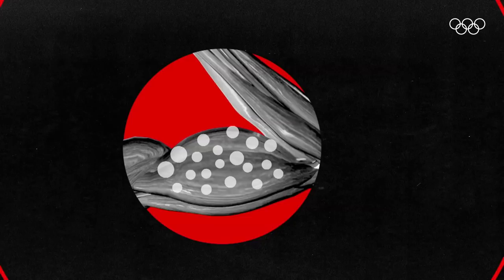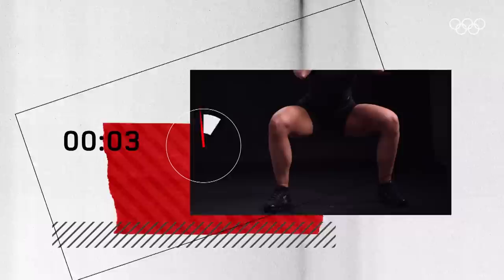This growth can be achieved in three ways: mechanical tension, which occurs as a result of the time the muscle spends under load; muscle damage, which results in microscopic tears in the muscle making them bigger and stronger; and metabolic stress, which results in a build-up of metabolites like lactate — causing the burn you experience whilst working out.